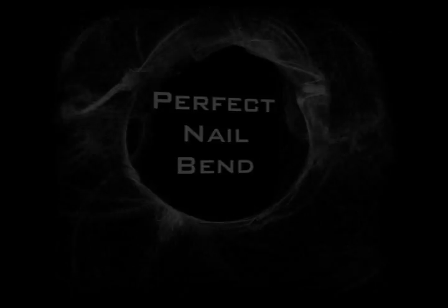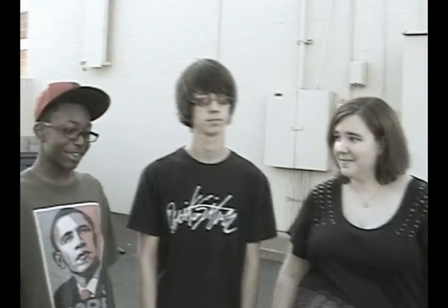Bending objects with your mind. You guys have seen that probably on TV before, right? You know, them bending a piece of metal with little or no effort. I don't believe it. That's okay.